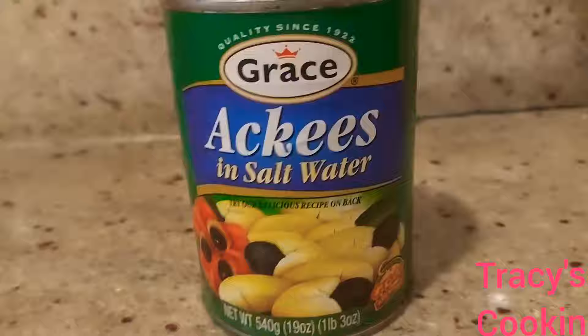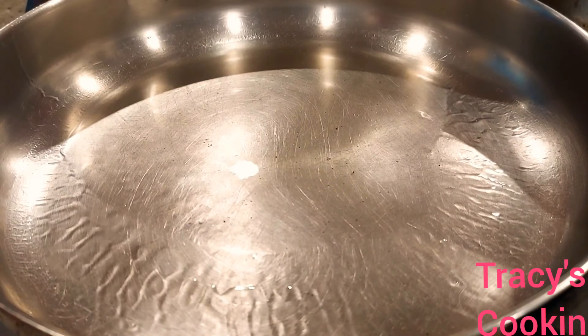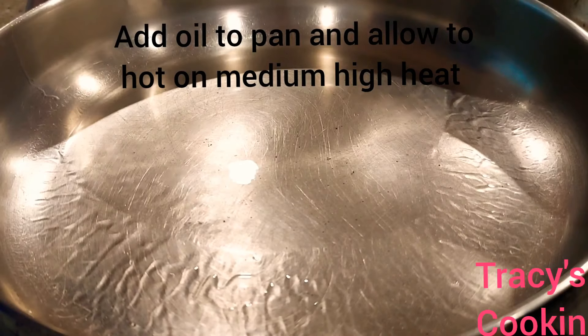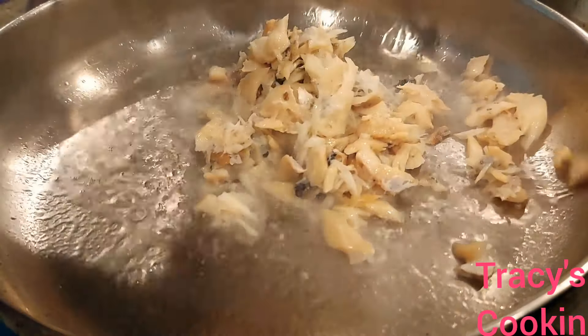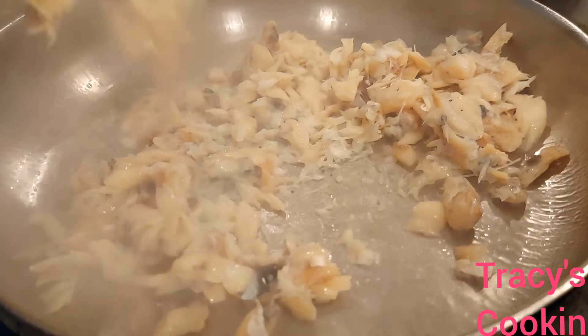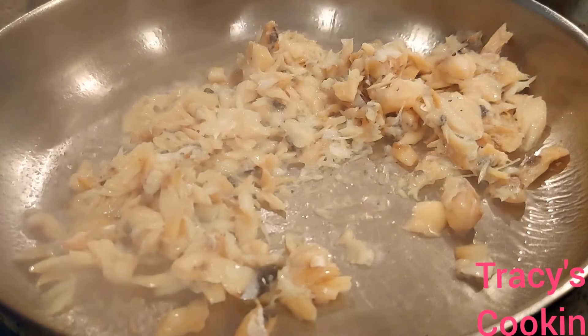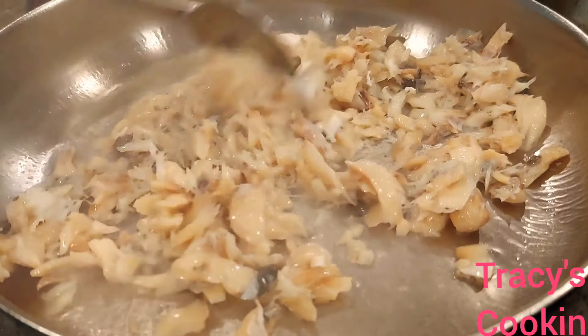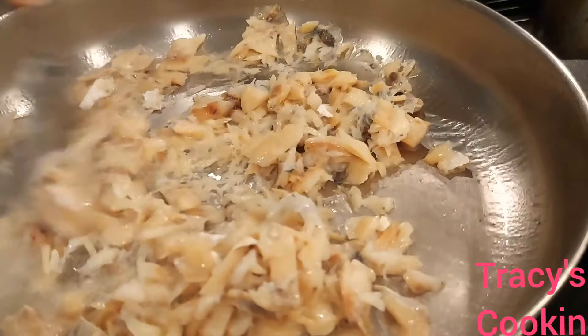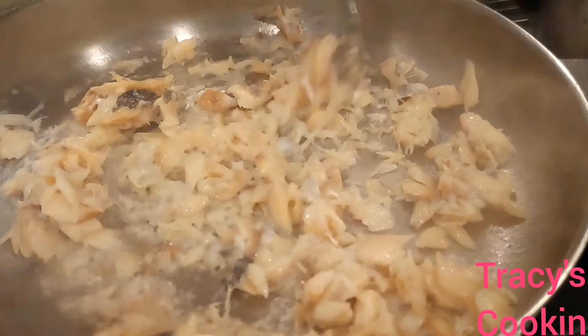Here I have my frying pan nicely hot. I am going to fry my salt fish — I want to fry it to have that light crunch, it gives a better flavor. I am going to allow it to fry until it has a nice golden color, not too dark.